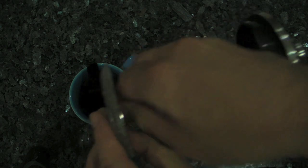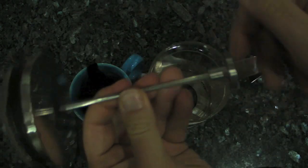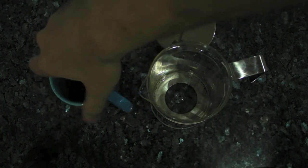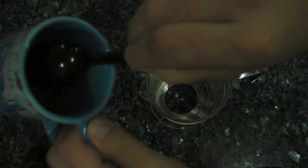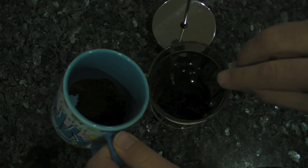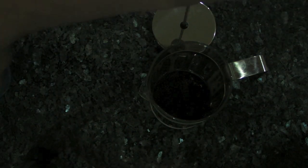You probably know this anyway — you guys are experts in making coffee. Thought I'd share that with you. So then what we do is — would you believe it — coffee goes in there. I like strong coffee in the morning. I need some water, excuse me a second.